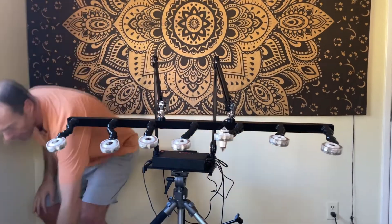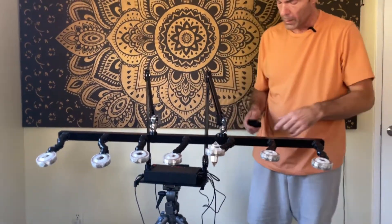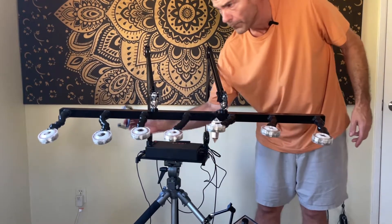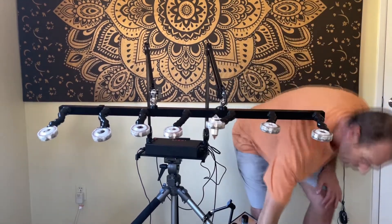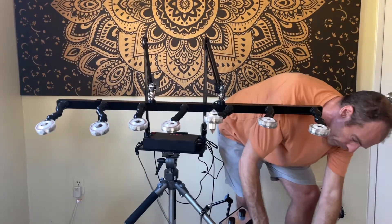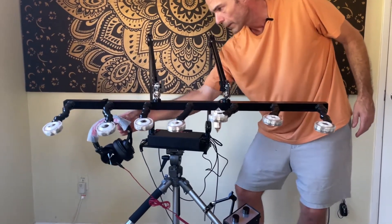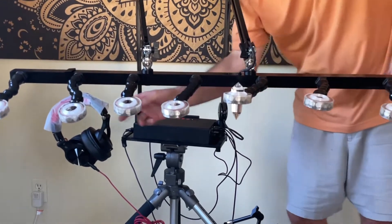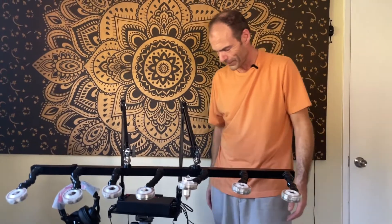One more thing I almost forgot: there's a bracket that goes on the light bar — we usually position it towards the head — and your headphones can rest on it when you're not using them. And that is it. Thank you so much.